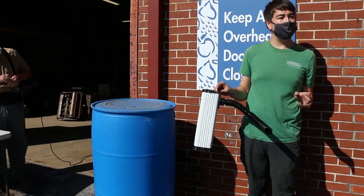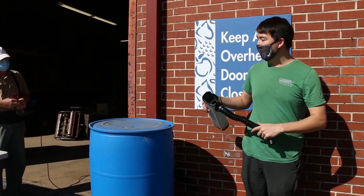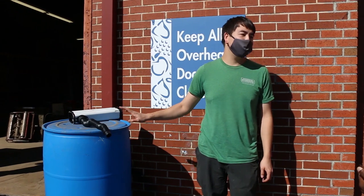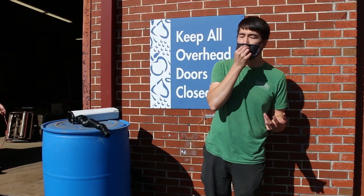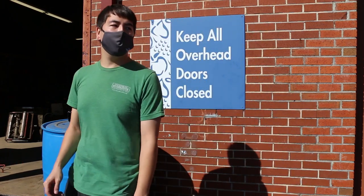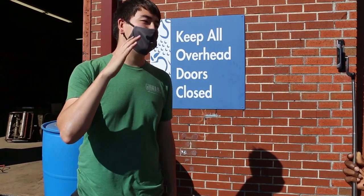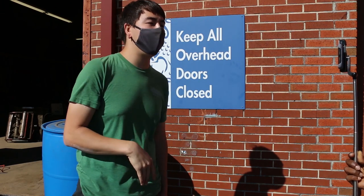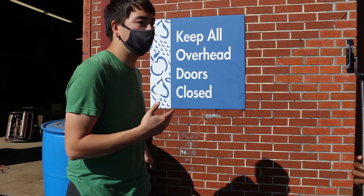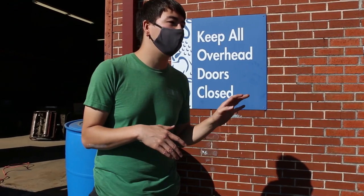That's pretty much it for the rain barrel installation. Fred will talk to you a little bit about painting, but just a note about our barrels: this barrel is already opaque and colored blue, but the ones we provide are white and semi-translucent. Those ones need to be painted in order to help keep algae growth down. Your roof has bacteria and algae that get washed into the barrel, and by painting it an opaque color you'll be able to prevent algae growth from clogging up your system.